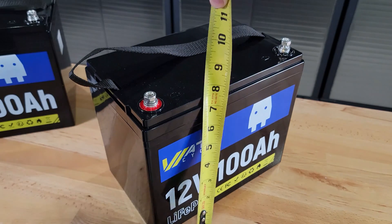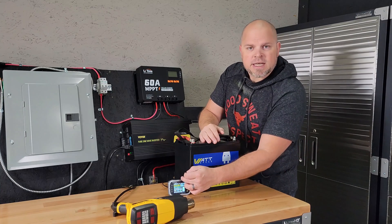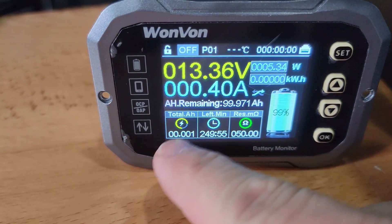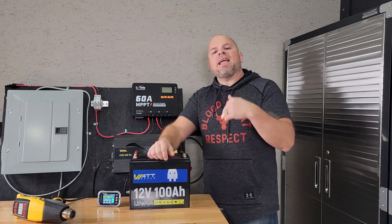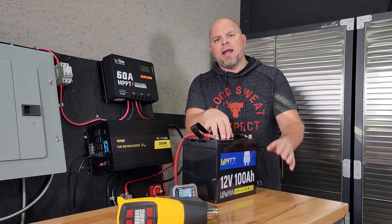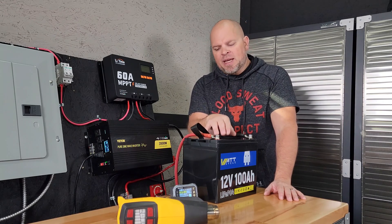The dimensions are roughly 10 by 8.5 by 6.5 inches. For anyone new to these testing videos, this is a shunt display that allows me to monitor what's going on with the battery. We need this number to match that number once we fully discharge the battery — that gives us our capacity test. Simultaneously, I'm going to try to discharge the battery at an over-rate, probably around 125 to 150 amps, to see if we can shut down that BMS.